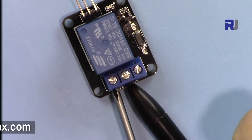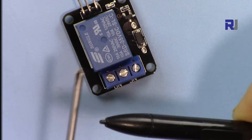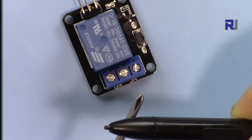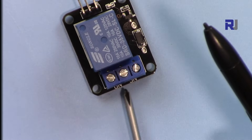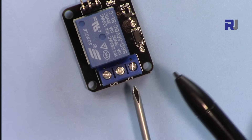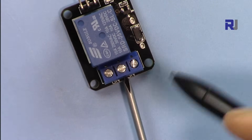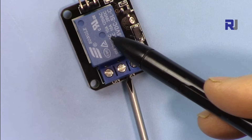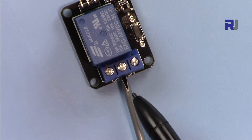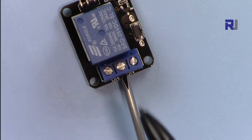Here are the normally open terminals — these will be connected when the power or signal is established. Whatever you do, the middle pin never changes, so keep the wire on the middle pin. If you're not sure about the condition of the relay, just change the other wire between the normally open or normally connected side and you'll find your way.